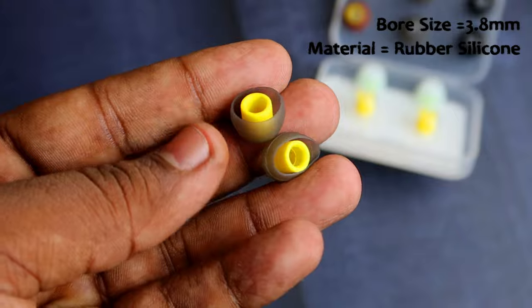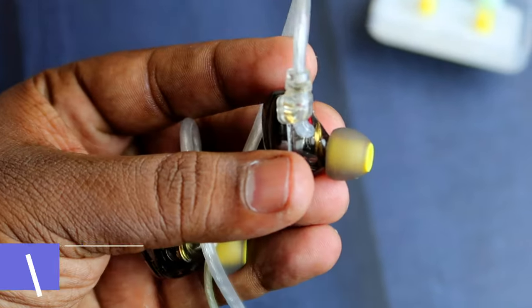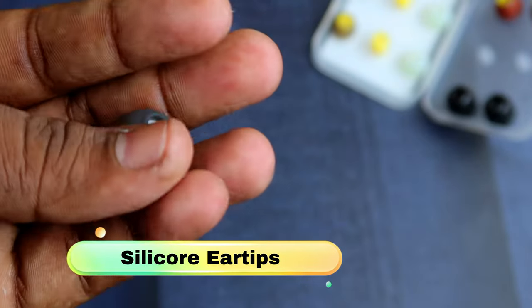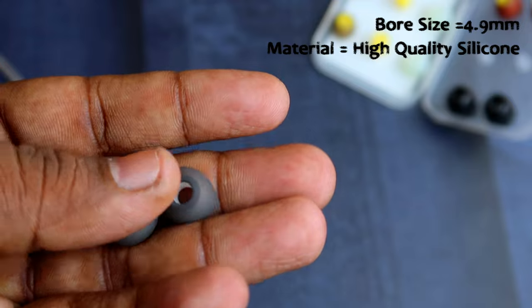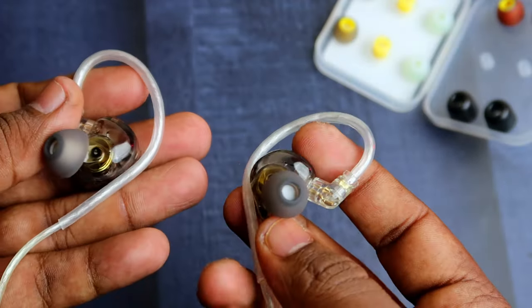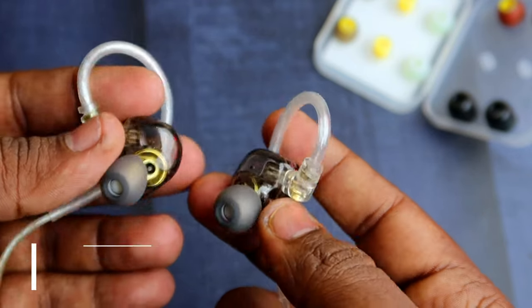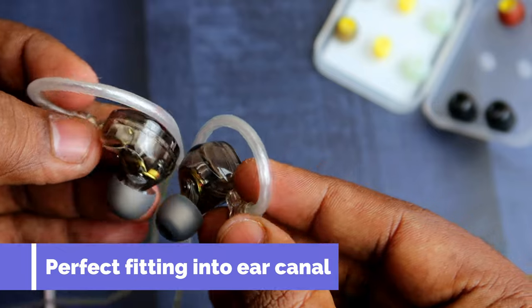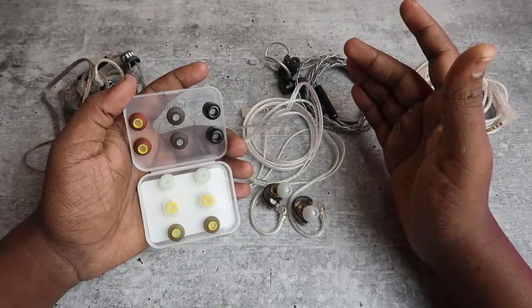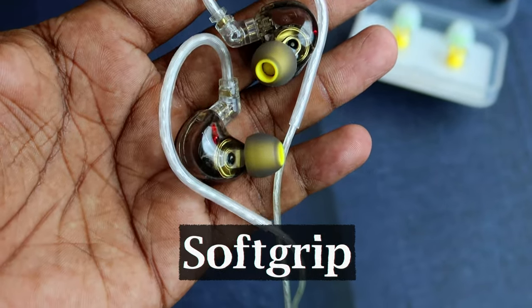The Soft Grip ear tips are made of rubber with silicone, and they fit very tight to my ear canal — if you want a tighter fit, use these. The Silicone ear tips are my preferred choice among these three, because the comfort is better than both the Soft Grip and Flexfit. They're not overly tight, loose, or deep — they fit perfectly and feel lighter in my ears.